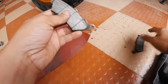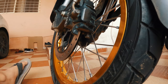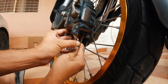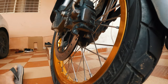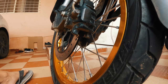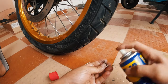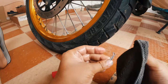The pads are now clean. Let's reinstall them back. To reinstall, simply place the disc pad in its position. Before installing the pin, let's clean it with some WD-40. Let's also clean the locking pin — this will not only clean it but also prevent it from rusting.